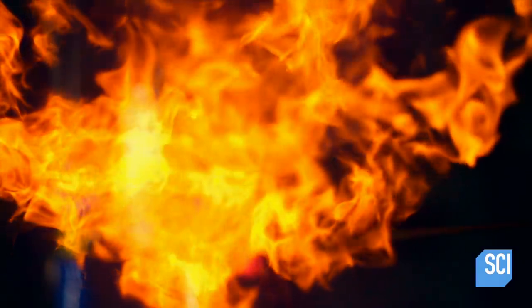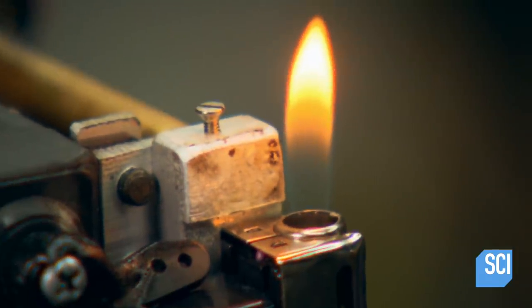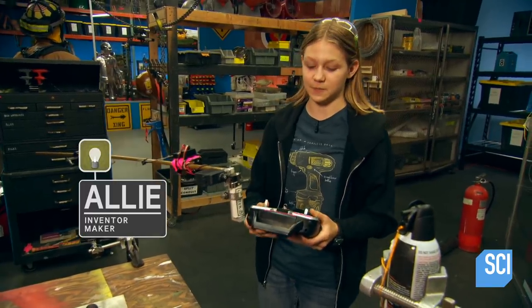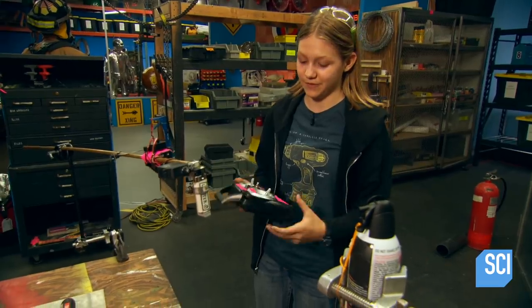To find out, first a flammability test. Playing the role of our ignition source will be this lighter, which will be lit from a safe distance by our handy dandy Incinerator 8000 — because, you know, try not to lose an eyebrow.